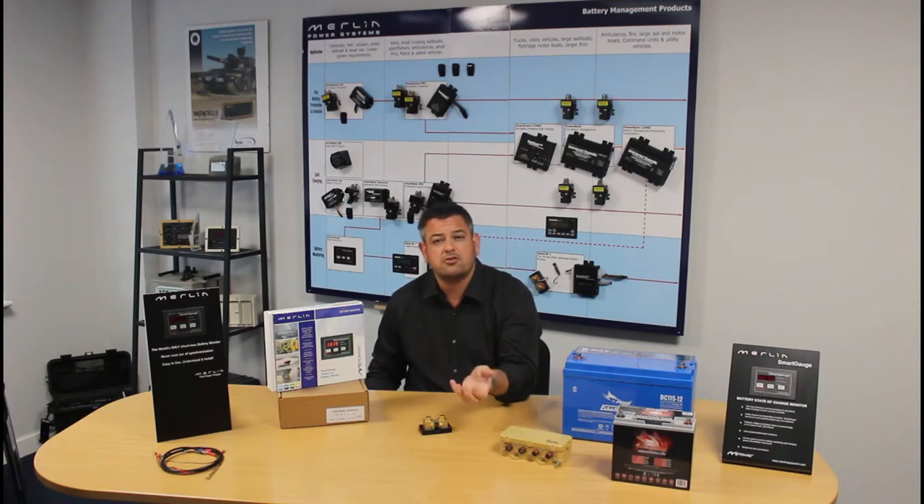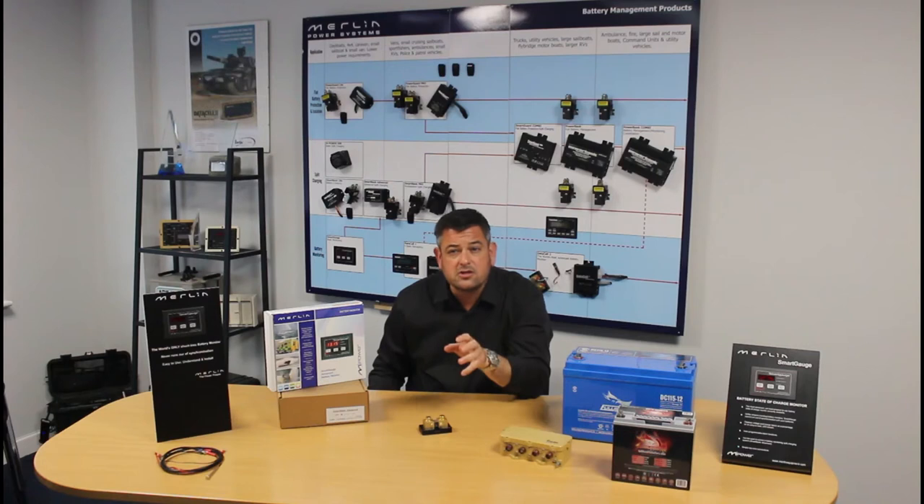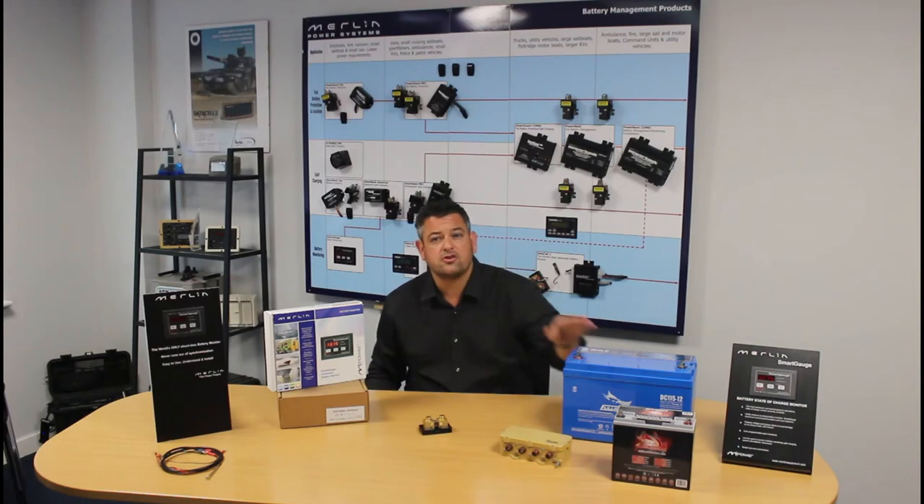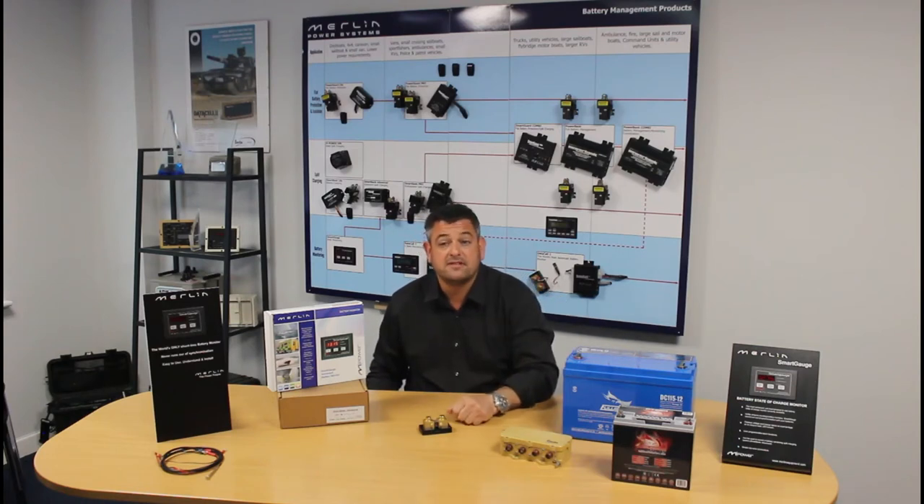It changes according to temperature, the speed at which you discharged or charged the battery, the condition and the type of battery being monitored — all have an effect. For example, if you take two identical 100 ampere hour batteries, rather like the one which we've got sat here, and you discharge the first one at 1 amp for 10 hours, you'd say you'd have used 10 ampere hours — and absolutely correct.